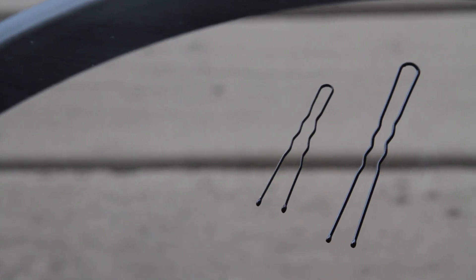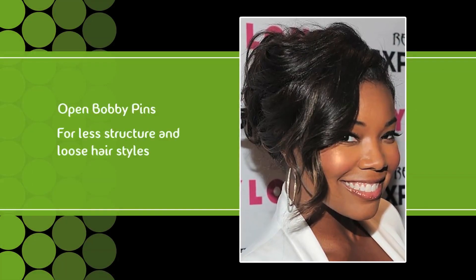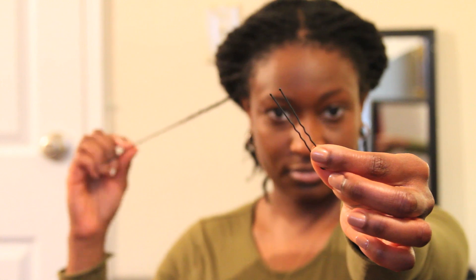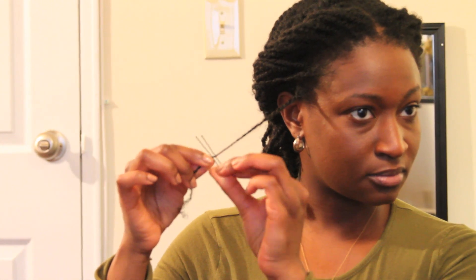Now the open bobby pins serve a different purpose. They're less damaging and give a looser hold than the closed bobby pins. These should be used for less structured, more moveable and loose hairstyles. They also work really well with pinning up loose strays. The legs of these pins are spaced apart, so for a stronger hold, a simple twist before sliding in the pin will secure it in place.